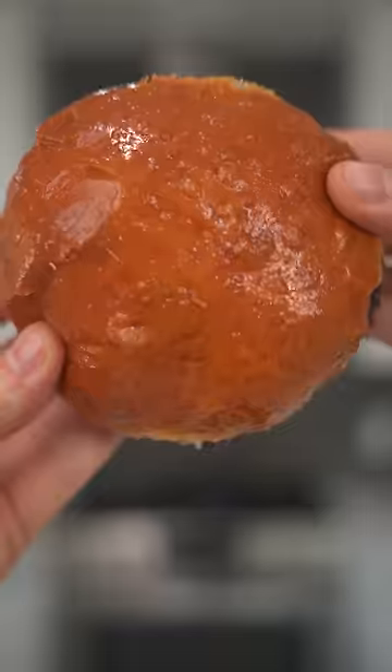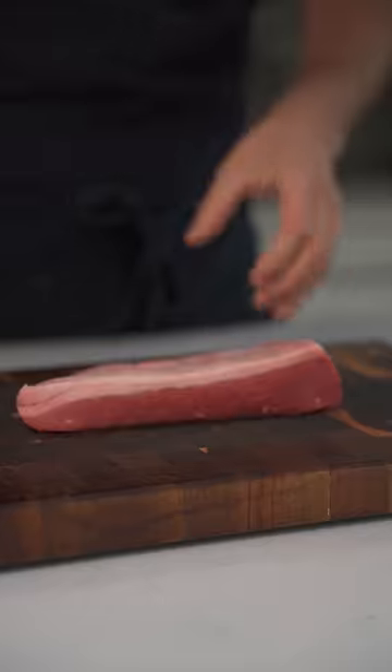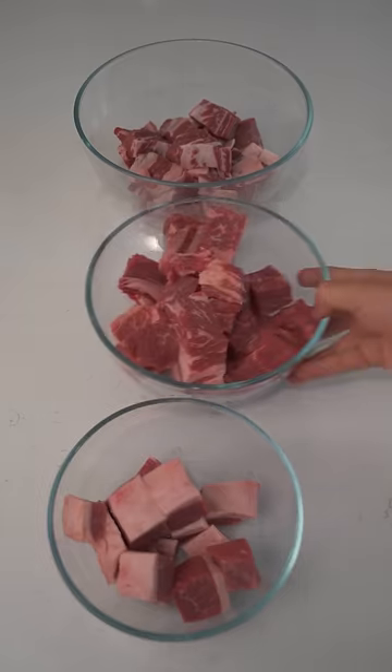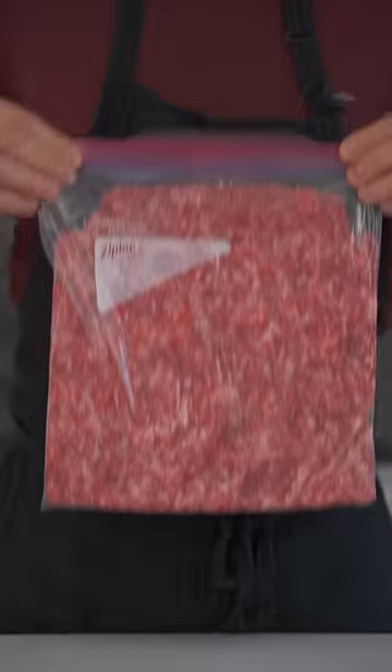Grinding your own meat really does make the best burgers possible. You just need to choose beef with a high fat content — I went with brisket, chuck, and short rib. All you need to do is slice this into large cubes and run it through a meat grinder that's been in the freezer, so it all stays nice and cold. Store in large Ziploc bags and keep it in the freezer for future use.